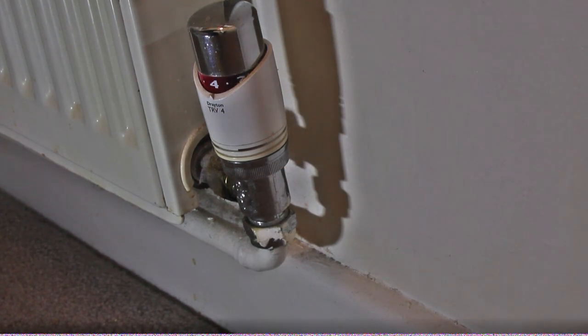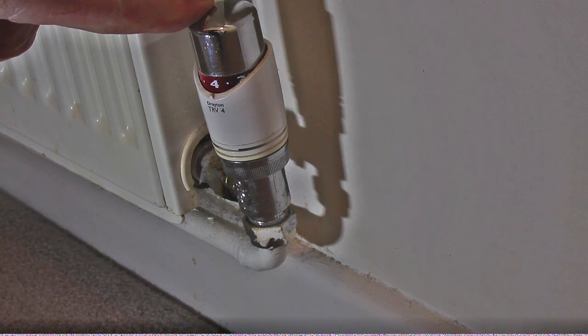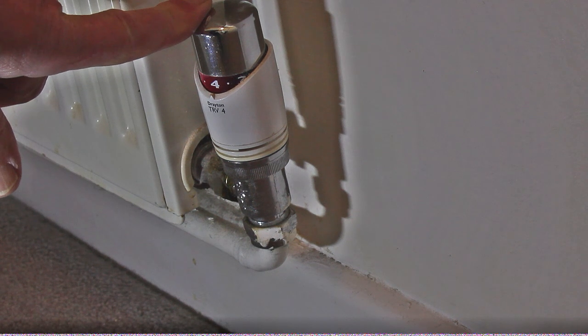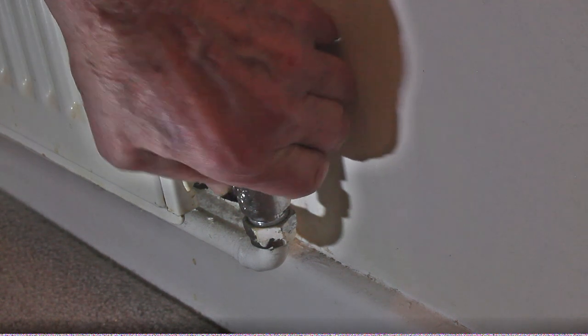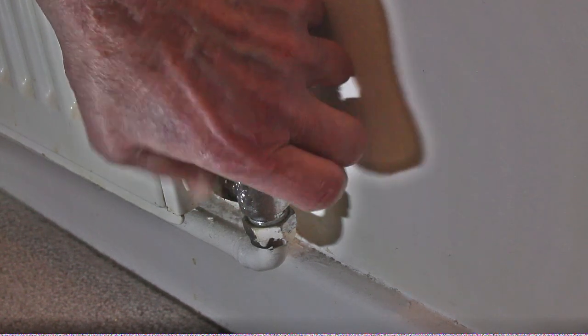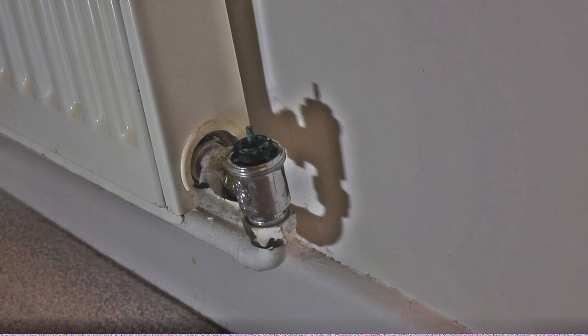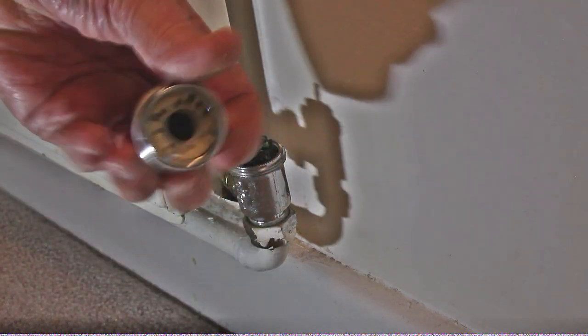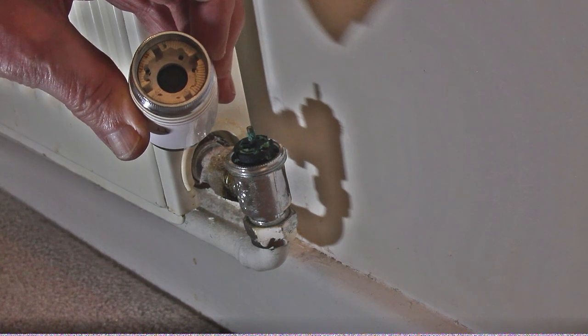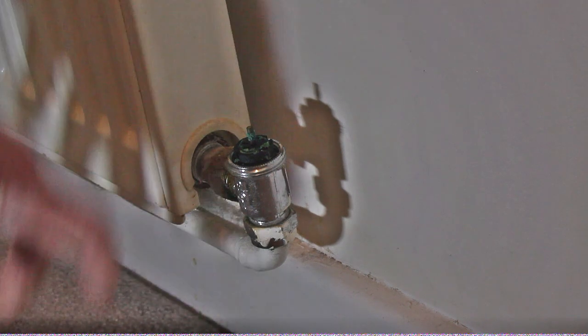The next bit of this video is a change of seal. Now these seals have been on this particular valve for over 20 years and I do know that a couple of these have broken. If you find it's so difficult to operate, you'll find that these pieces of plastic start getting very brittle and break.